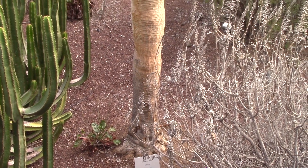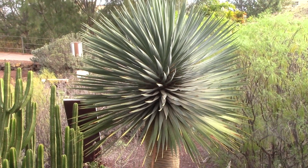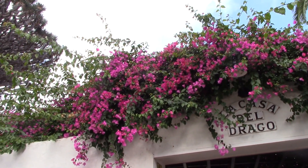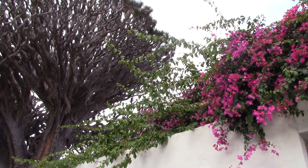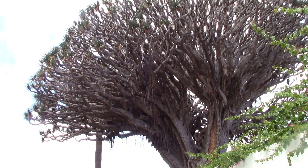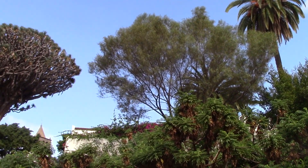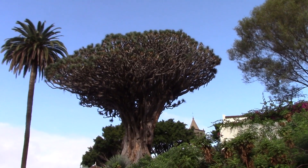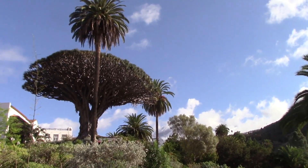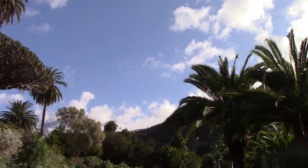The dragon tree takes 10 to 15 years before it branches and can grow quite tall before doing so, which means a mature plant has an umbrella-like habit. It takes about 10 years for a tree to reach 1.2 meters, or 4 feet, in height. The Guanches — the original inhabitants of the Canary Islands — worshipped a specimen of dragon tree in Tenerife and hollowed out its trunk into a small sanctuary. That tree was estimated to be 6,000 years old, but sadly it was destroyed by a storm in 1868.